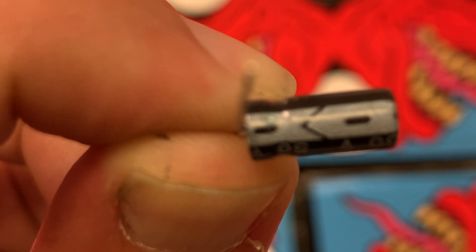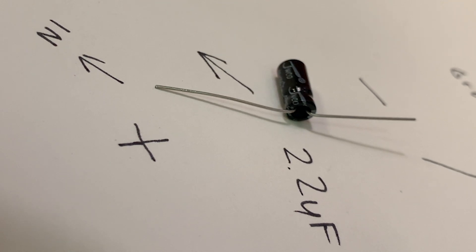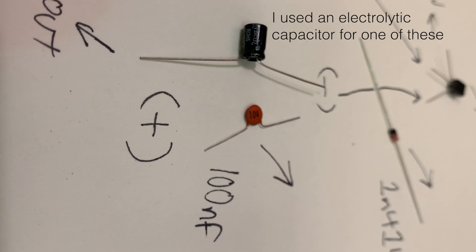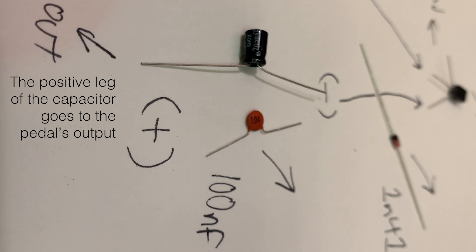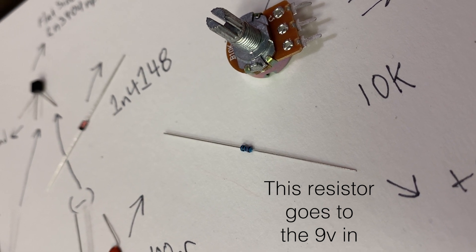It's easy to figure out which side is the negative side because it is labeled clearly on the capacitor. The positive side is going to be where our signal comes in. The 100 nanofarad capacitor attaches to the right leg of the transistor, and the 10K resistor attaches to that same leg.